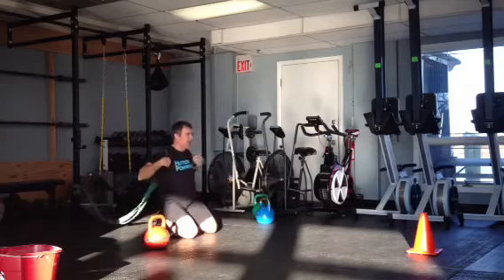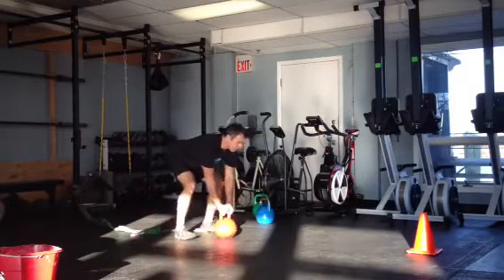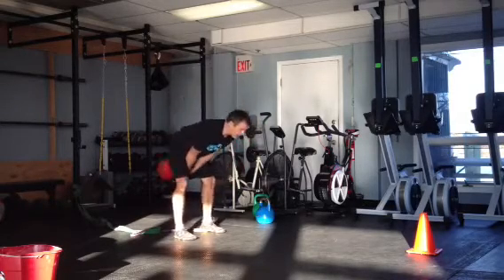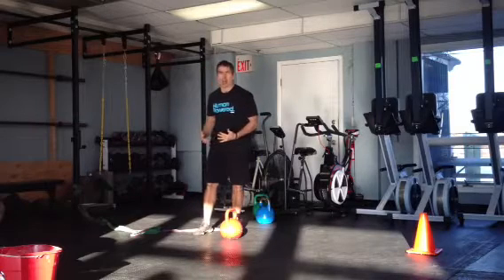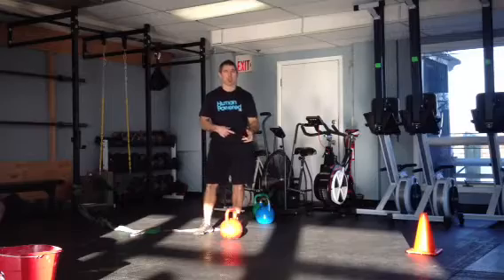So I can go for time — say 30 seconds of bear crawls, then grab my kettlebell and swing for 30 seconds. I can take as much rest in between as I want. Just a cool example of a nice combination you can do in a small area. You don't have to bear crawl far; you can go short distance.